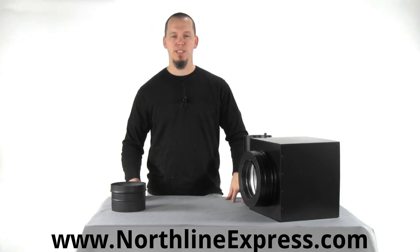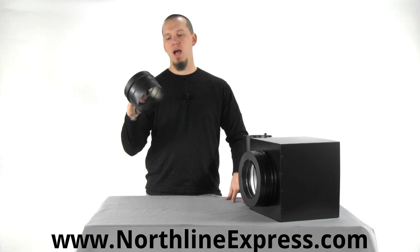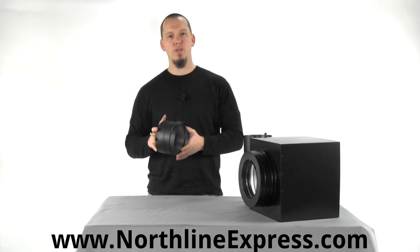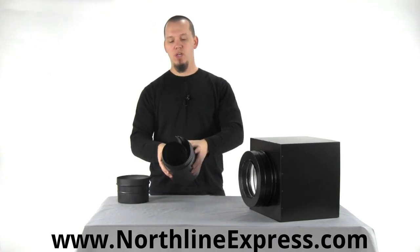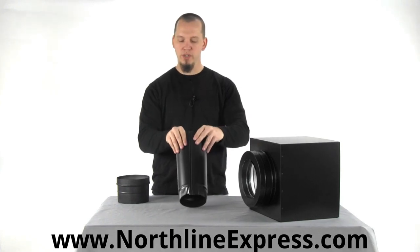Hi, I'm Joe Cochran with NorthlineExpress.com and in this short video I wanted to show you the SnapLock adapter. You'll use this adapter whenever you're adapting your SnapLock pipe. This is a piece of single wall SnapLock pipe — they call it SnapLock because you unravel it and it actually snaps into this groove here to secure it.